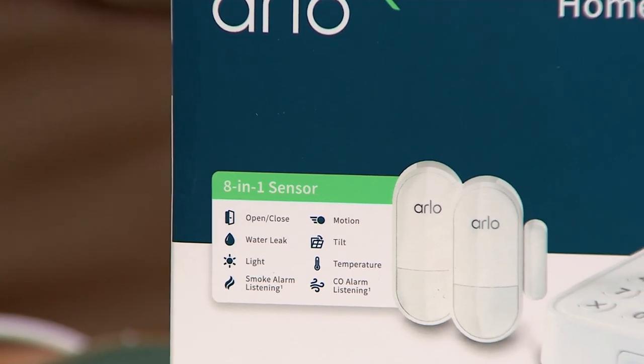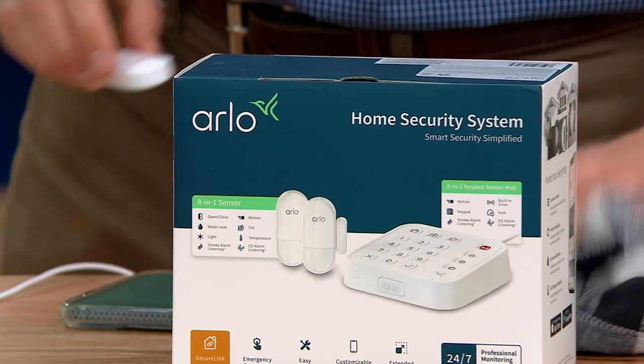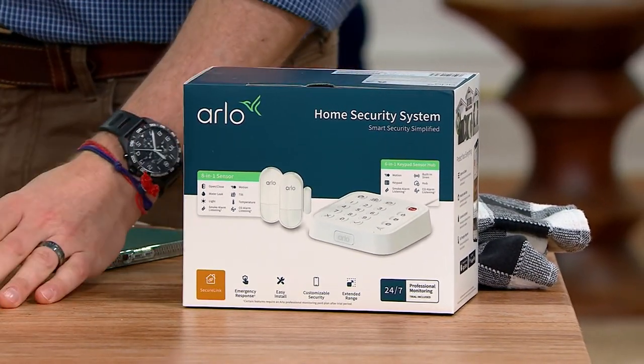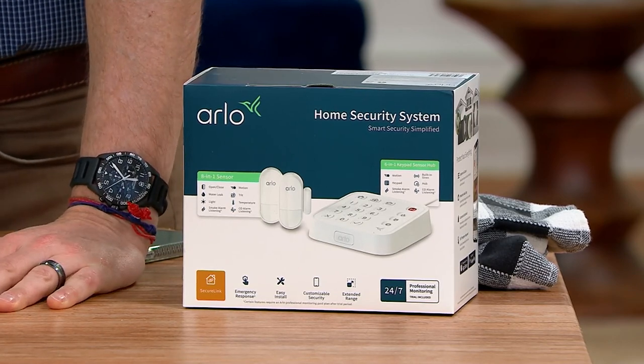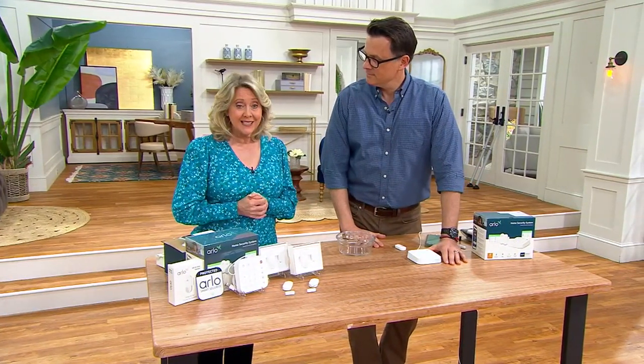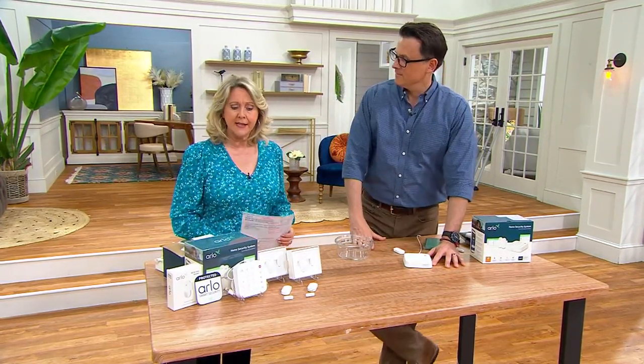You can call somebody right away and say come check out my basement, I detected water with my Arlo sensor. We only have about 500 of these to go around, and this is brand new. We are giving you free shipping and handling — saving you more than $10. This is a great price at $179.99.